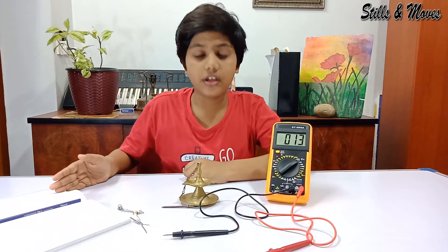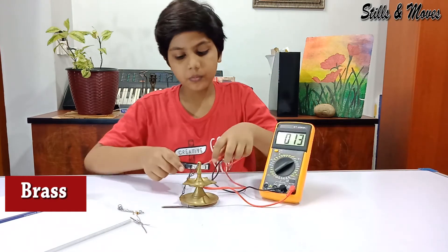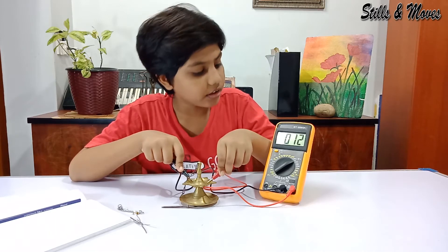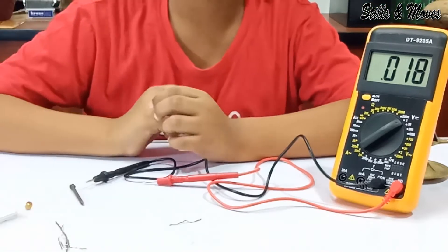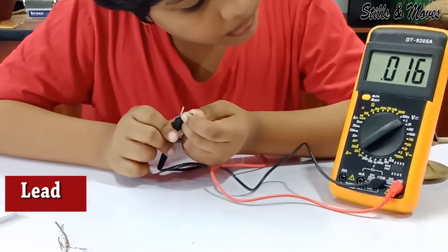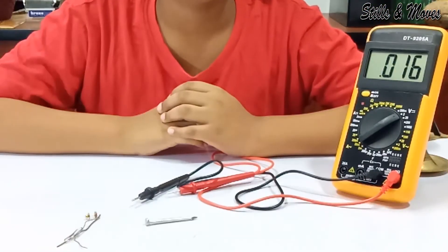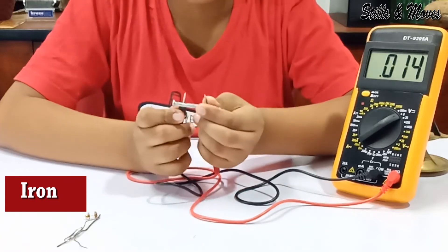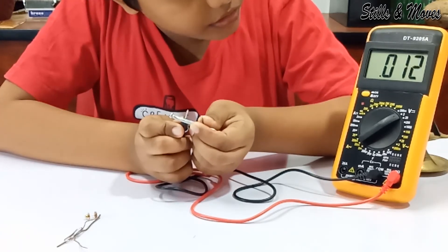I'll write the values here. First we'll start with brass. Here you can see the brass is 0.012. Now I'll take lead. You can see it's 0.016. Now we'll take iron. As you can see it's 0.015.